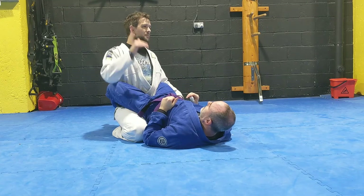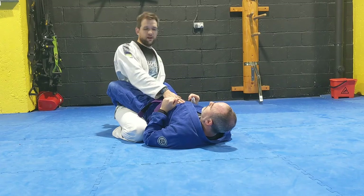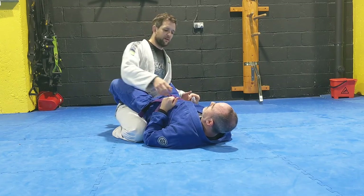You look at the higher belts and there's almost no low passing, because for me to pass a purple belt's guard when I'm on my knees it's going to be very difficult. But to pass a white belt — well, maybe I'll get it.